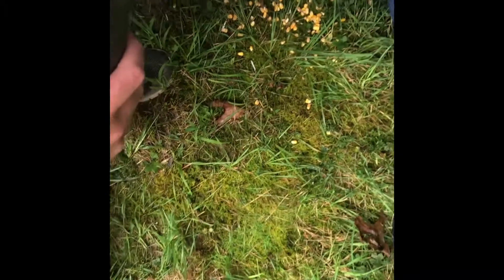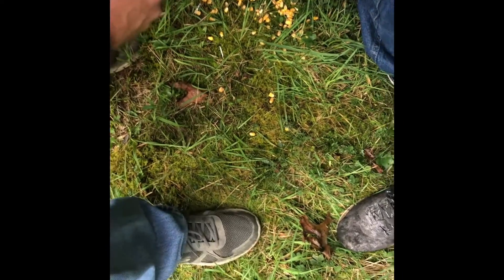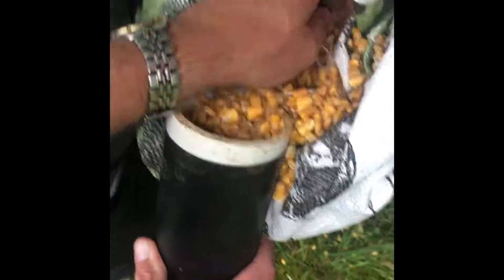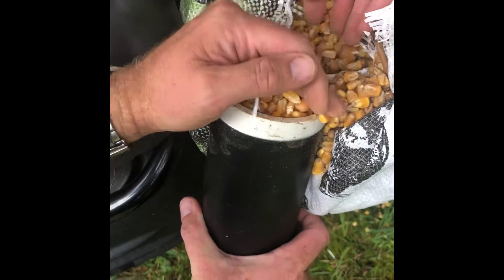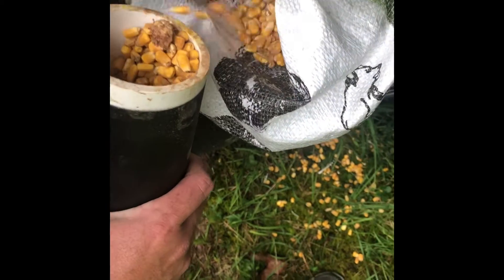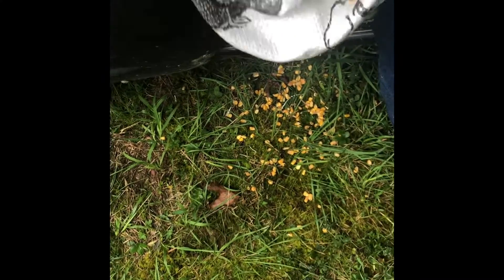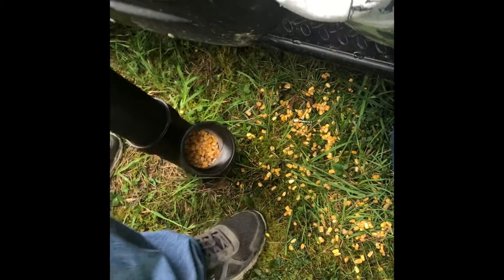Deer can stick their head — nose, whatever you want to call it — down in there. I'll put some corn down in the end, put some over here.